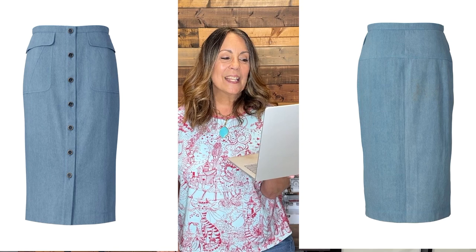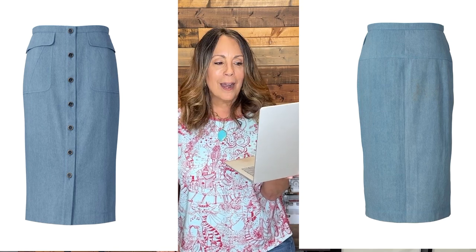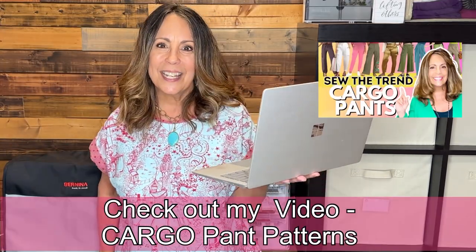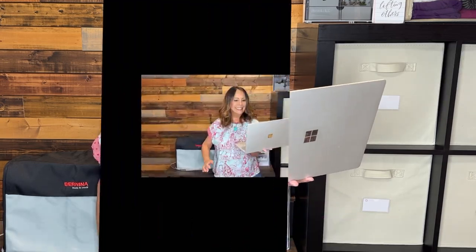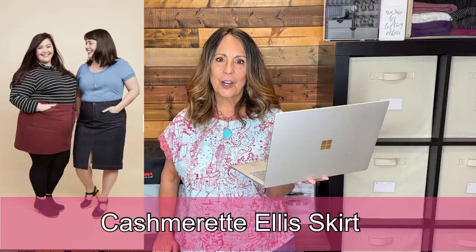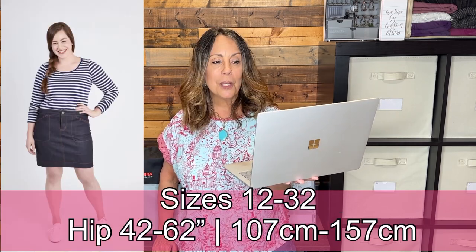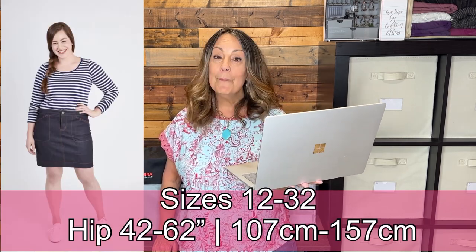Burda Style Denim Jean Skirt 125 from the November 2022 magazine — also available as a PDF. It's a midi length with large cargo pockets, a back yoke, and button-front closure. Cargoes are big this season again, so you get two trends in one: denim skirt and cargo pockets.